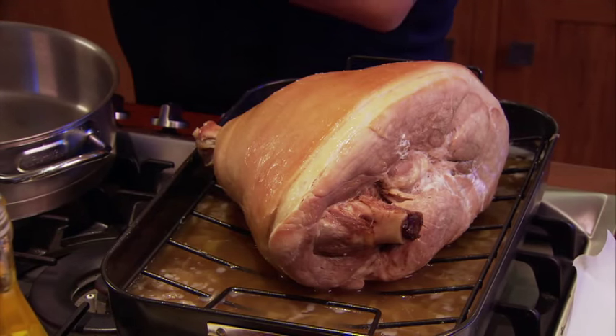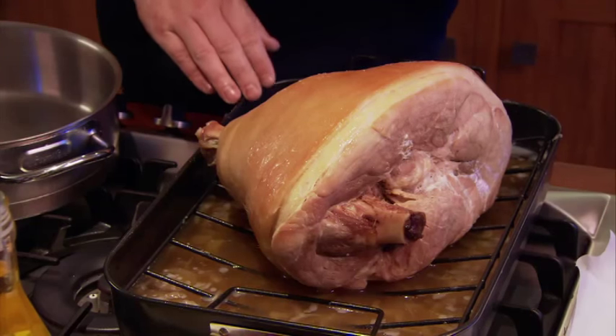That beautiful braising liquor — keep that for a beautiful soup or a lovely sauce. Do not waste it; it's full of flavour.